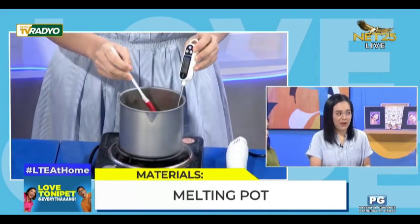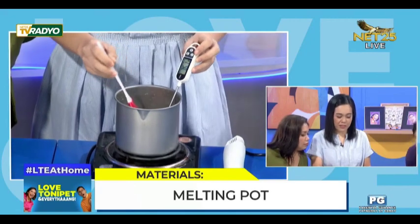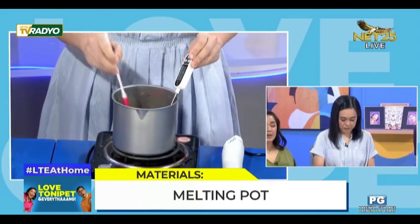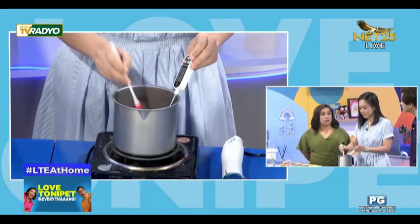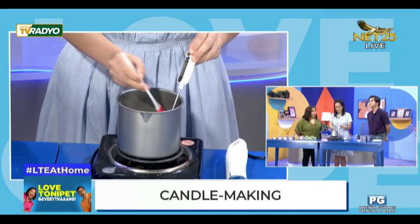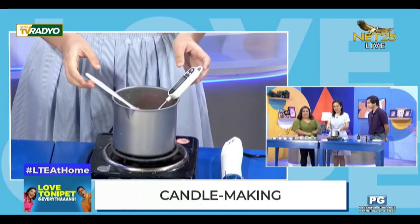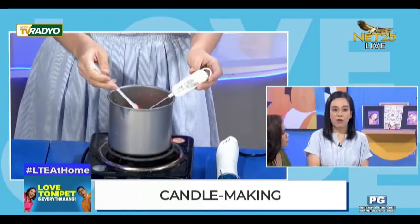Actually, this varies per supplier. I always remind my students to ask the details of the materials they are purchasing. Kagaya ng ginawa ni Miss Daphne — inaral muna lahat bago siya nag-start ng kanyang business. Yun ang tamang ginagawa. Para magkamali ka man, konti lang yung mga challenges na tatadaanan.